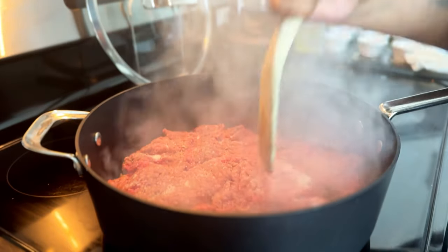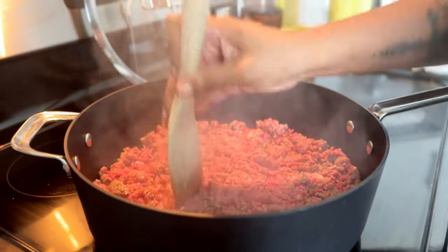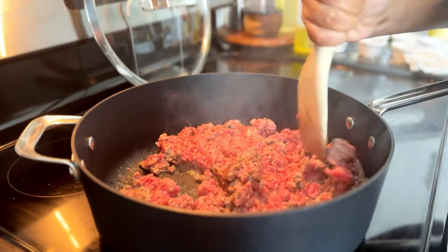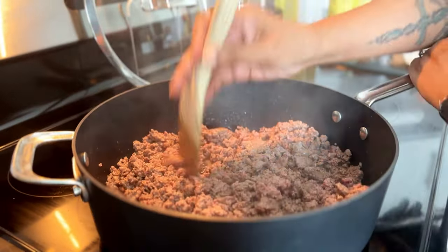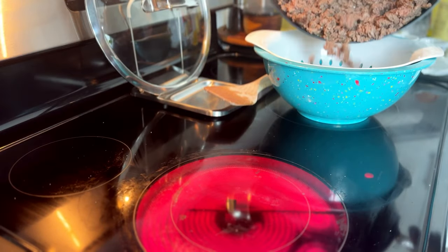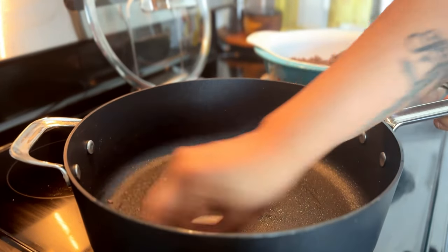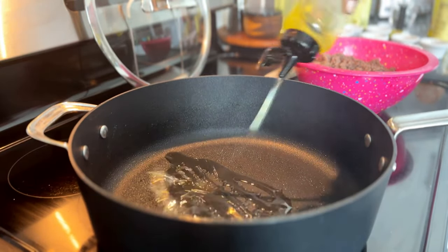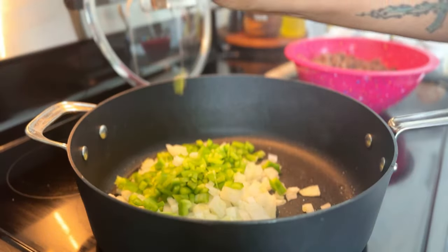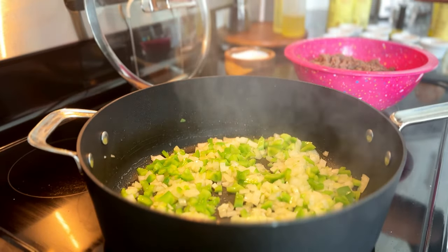Season it pretty liberally with kosher salt, then break it into little pieces and keep stirring it until there's no more pink remaining. After it's cooked through, drain it. If you're using a leaner ground beef or ground turkey, you may not need to drain it — it may not produce that much oil.